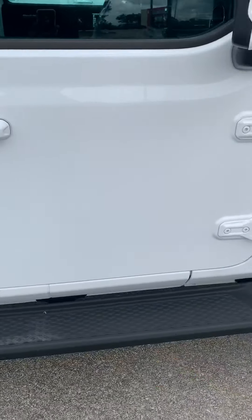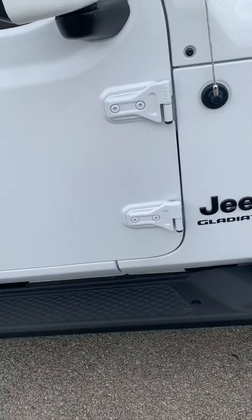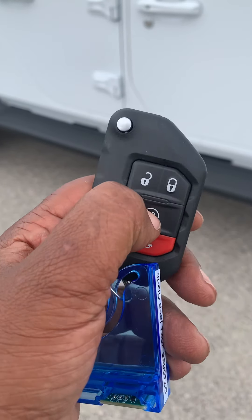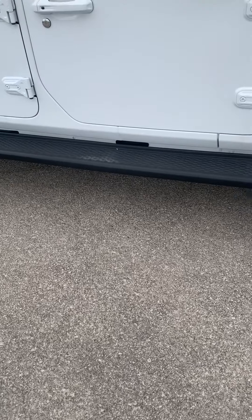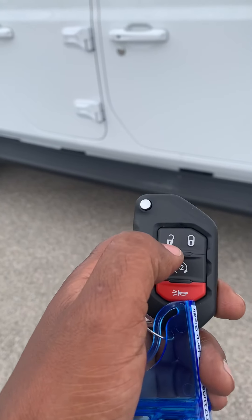I'll show you the key fob real quick. Here's the fob. All you've got to do is double click to remote start. It beeps twice, it automatically locks all the doors, and it starts right up. Click once if you want to shut it off, and that's that.